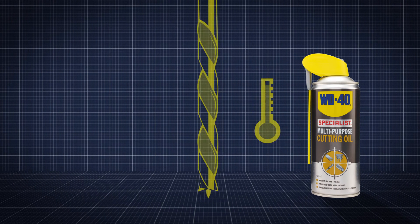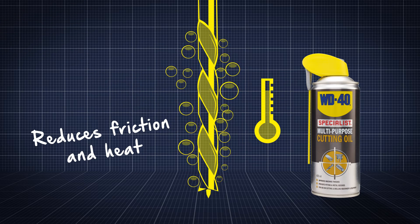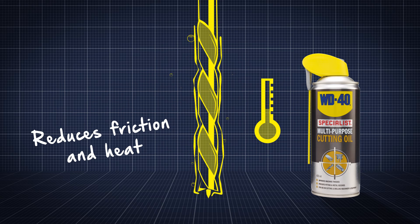WD-40 Specialist Cutting Oil is designed to reduce heat accumulation from friction forces in the drilling, cutting or sawing process, helping to prolong the life of drill bits, cutting tools and cutting blades.